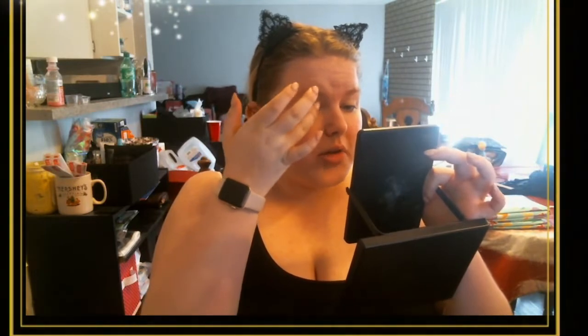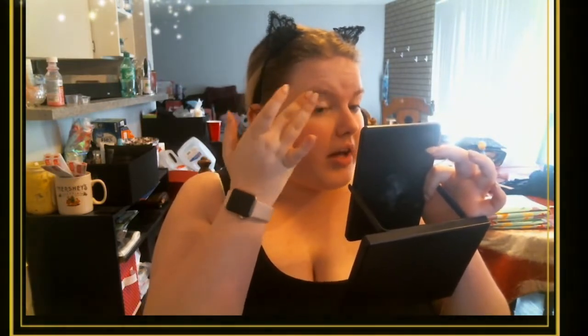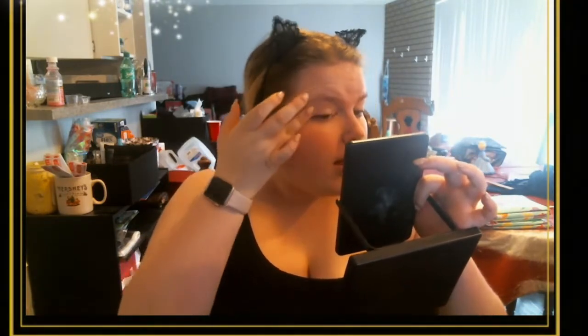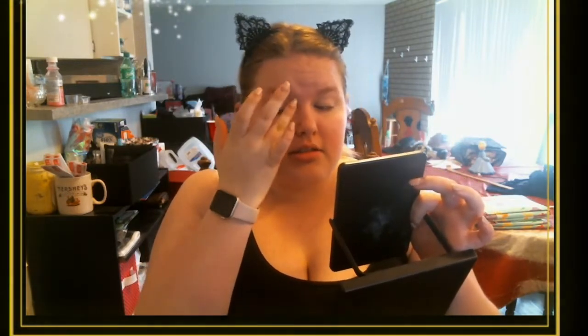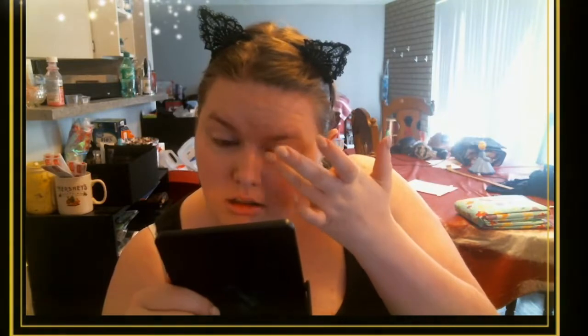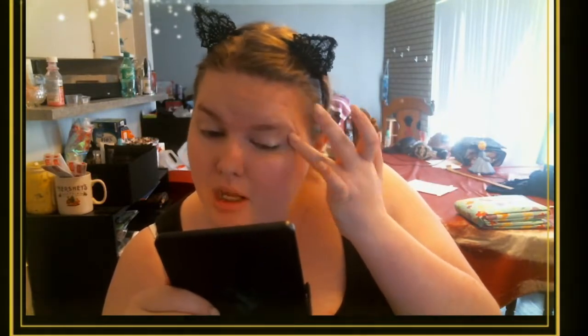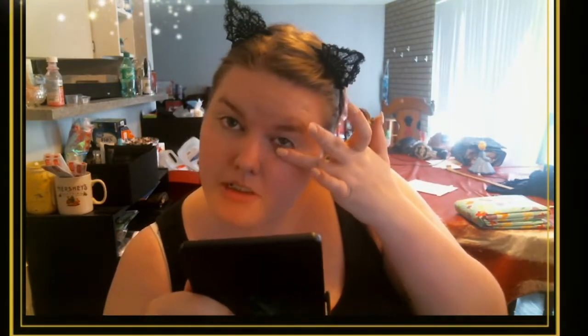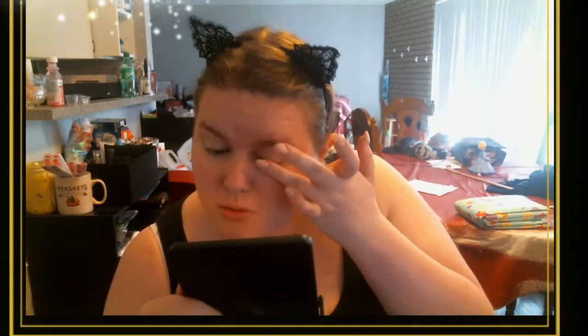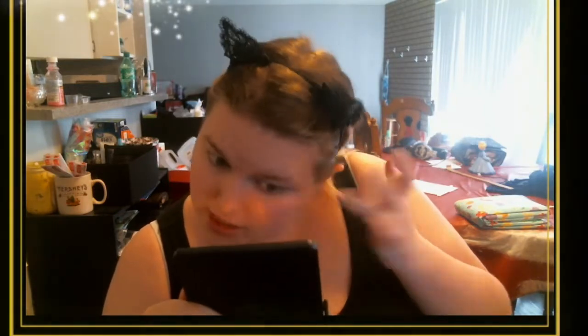I always use my ring finger for applying anything to my eyes — I might blend a little with my middle finger, but mostly my ring finger because it has the least strength, so it's going to be the least damaging to your eye area. I apply it on my lower eye as well, because sometimes you put eye makeup down there and you want it to stay and have that nice pop that eye primer gives.